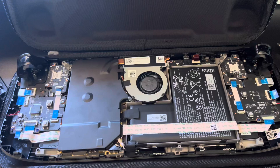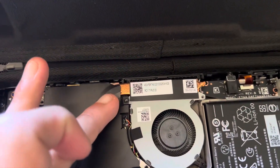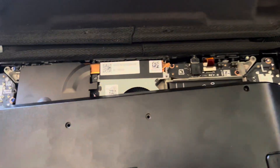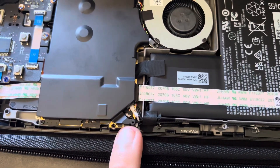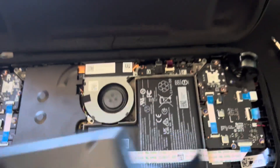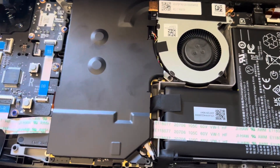Hey, future me here. One other thing I've just noticed is that on top of this screw, this other screw here that I missed also uses the bottom case screw to fully screw in. So that's one other change.